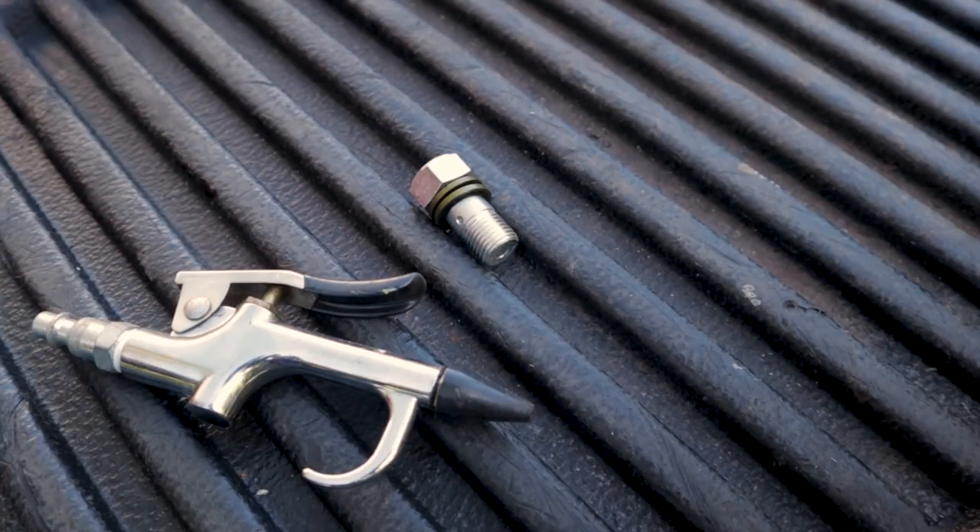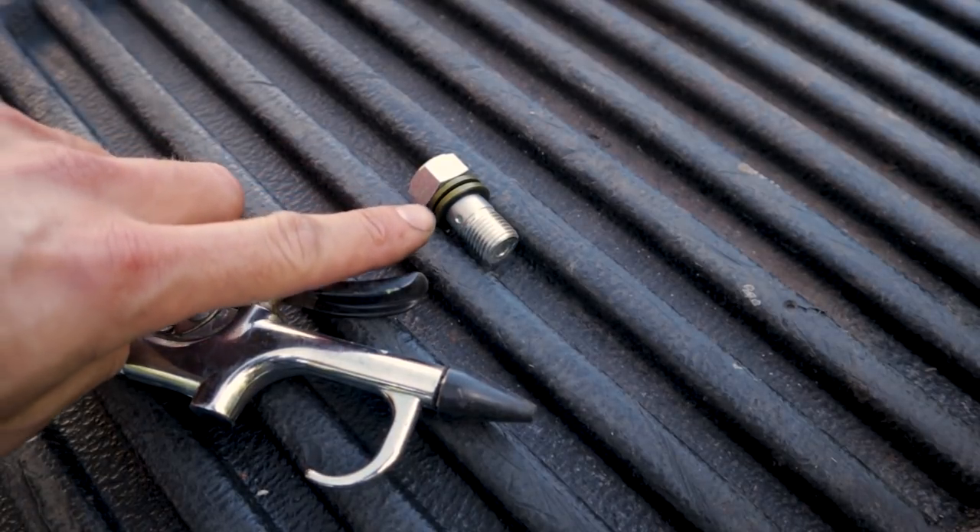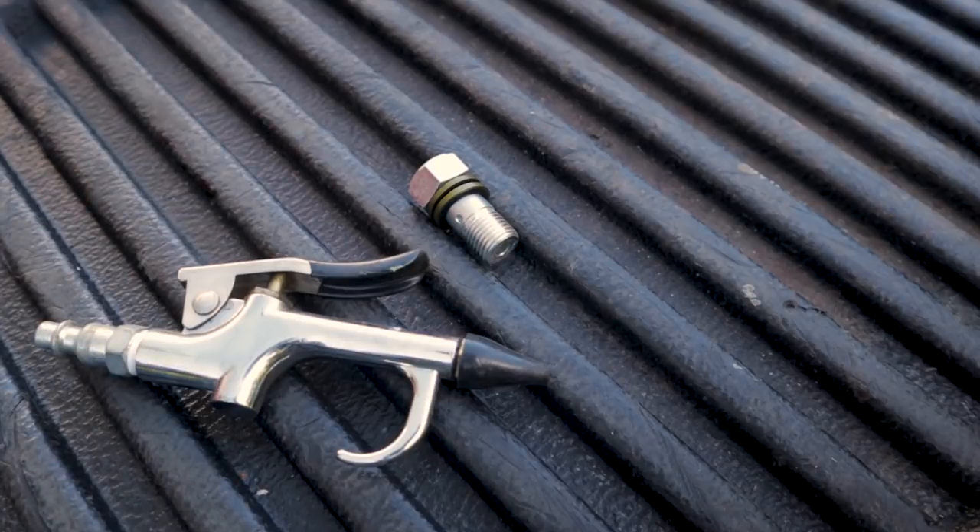Remember, that check valve is supposed to open at 14 psi. Now go ahead and reduce your air compressor down to 10 psi and do the same thing, observing your overflow valve — the check valve should stay shut. If the check valve doesn't stay shut at 10 psi, then it is bad and you need to replace your overflow valve. When you go to install it back into your VP44 injection pump, get yourself a couple of new sealing washers and thread it into the VP44 through your fuel return line, then tighten it down and torque it to 24 foot pounds.